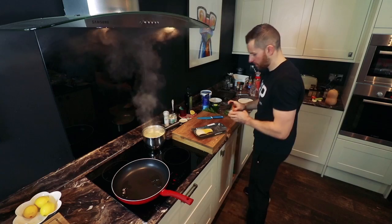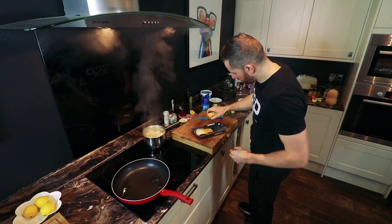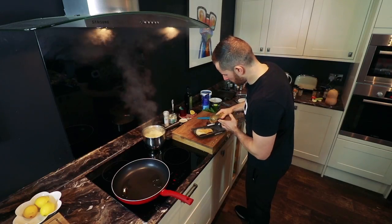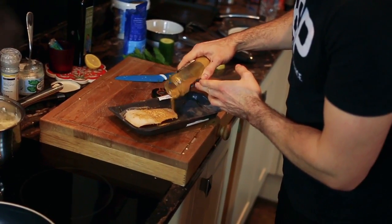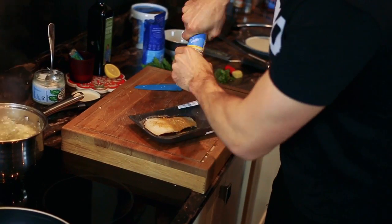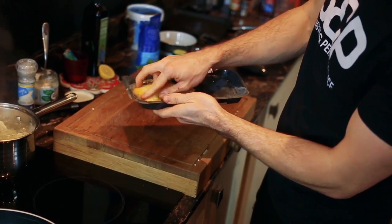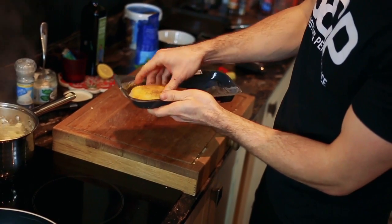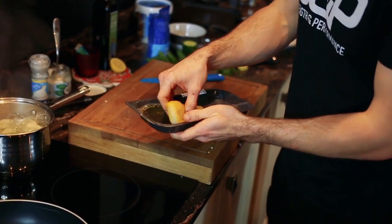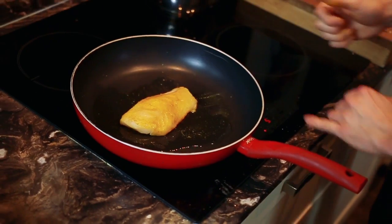A bit of turmeric, a bit of ground coriander, a bit of cumin, a bit of ground ginger, a bit of mild curry powder, and salt. So I'm just going to rub all those spices in and then I'm just going to pan fry that.